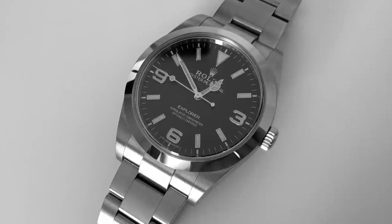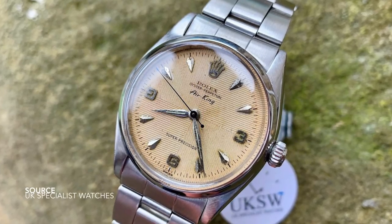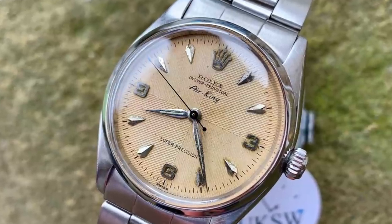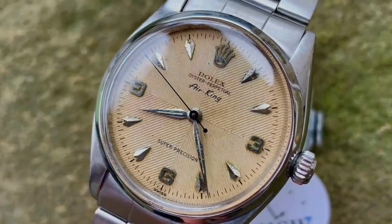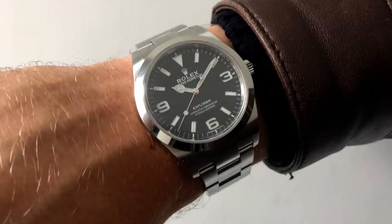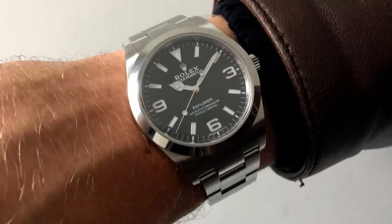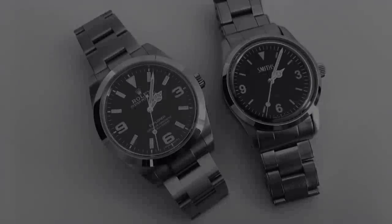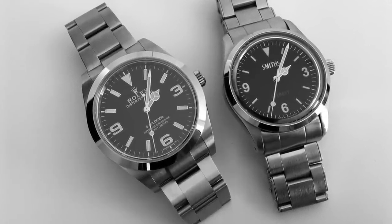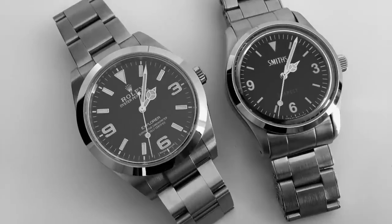And this is where I think the true development of that typeface came from. Of course, with this reference they aren't fully lumed, but you get the idea that there is some kind of relationship here. I believe that when they were bringing out the later models after the 1016, they went back to the reference 5500 and pulled some of that inspiration together to create what we now know. This feature alone, when you see it on the modern Explorer, brings a lot more relevance to the design of the watch. As difficult as it might be to believe, the typeface was in fact inspired by a 1950s design.